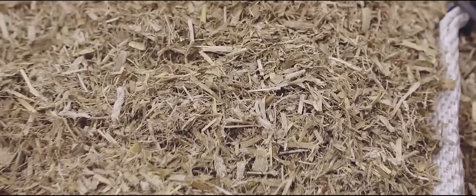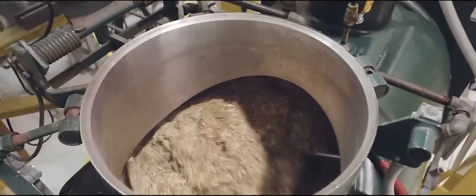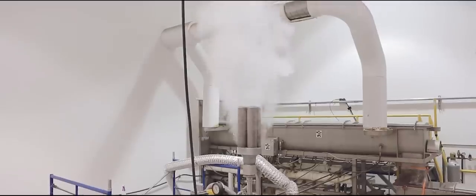To make mushroom packaging we use two inputs: agricultural byproducts like corn stalks, and the root structure of mushrooms called mycelium. No petrochemicals or plastics are needed. This combination of mycelium and agricultural waste forms a biocomposite that we call mycophone.